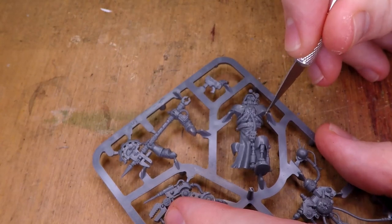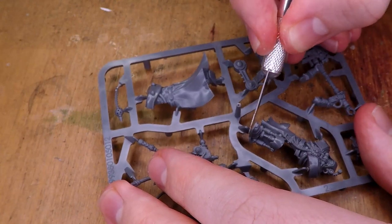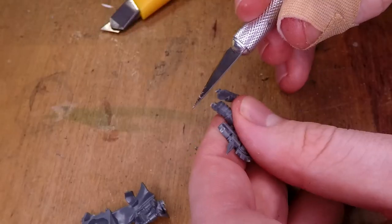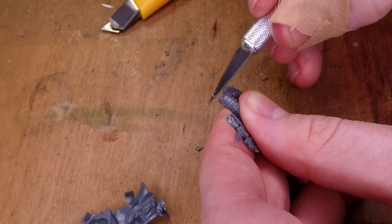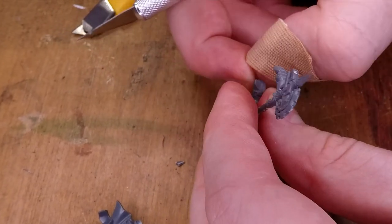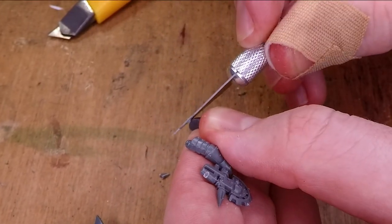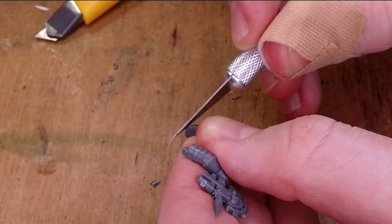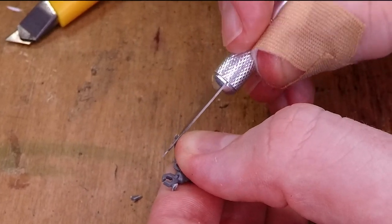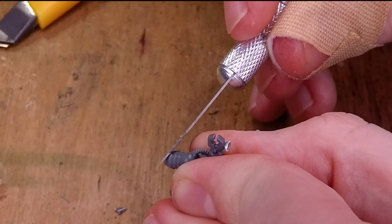First things first, I take the sprue of the miniature and start chopping it up so I can assemble it. Here, I'm just cutting out all the sprues with my craft knife — which in retrospect, I probably should have used a cutting board rather than just my table. Then make sure to get rid of any mold lines. Something important to keep in mind is just how you're using the knife when cleaning up your miniatures. You should never get too comfortable when using a knife, because then you might do something silly and cut yourself. Who would do that? I would never do that.